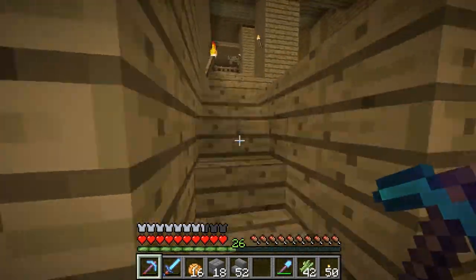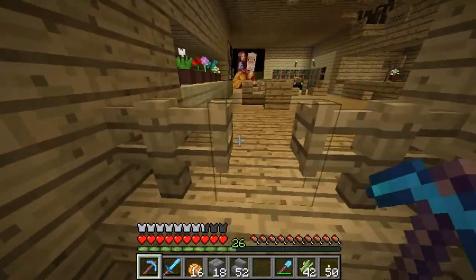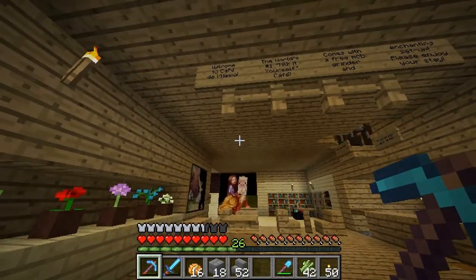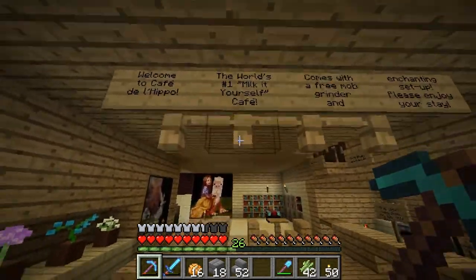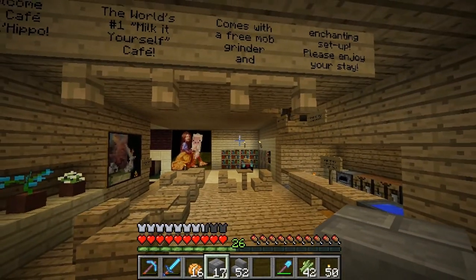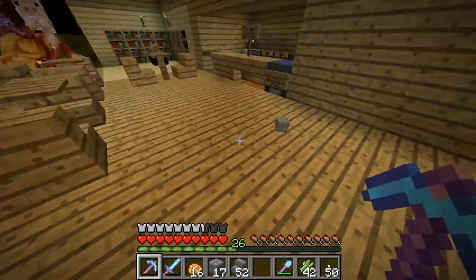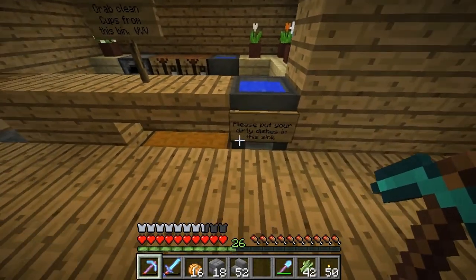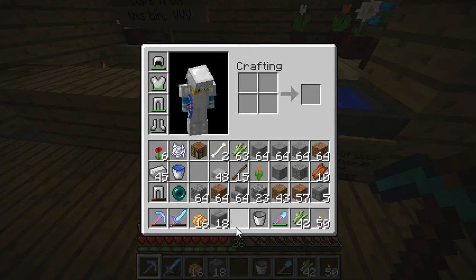He made videos on it but I purposely didn't watch them. Welcome to the Café de la Hippo — the world's first... it comes with a free mob grinder and enchanting setup. Please enjoy your stay. There's some lag. Grab clean cuts from the bin, please put your dirty dishes in the sink — oh, there's a hopper under there. That's awesome. I feel like I brought way too much stuff.